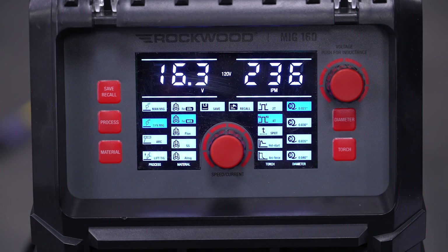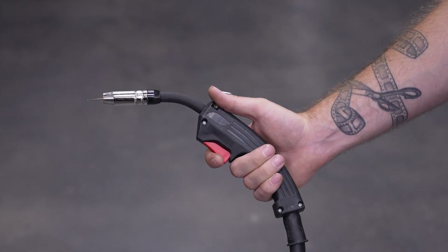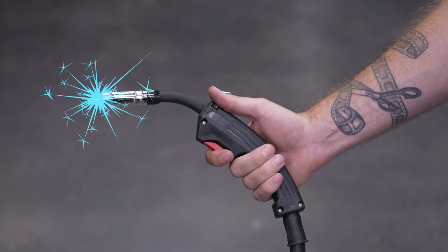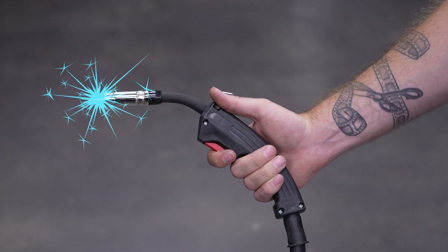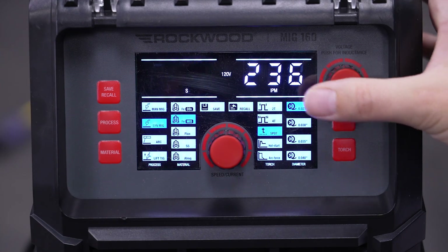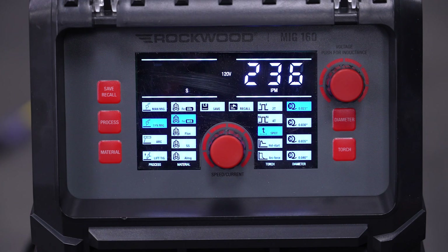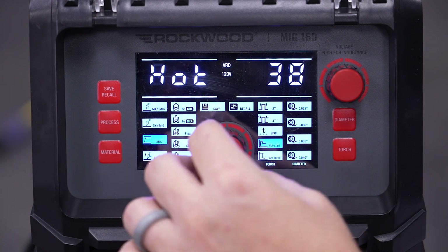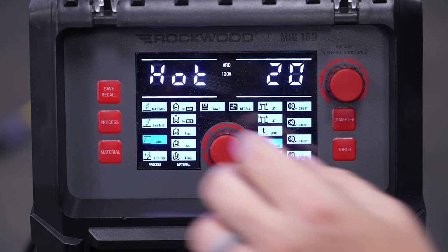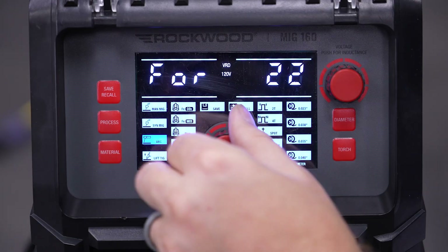We have 2T, 4T, spot, and for stick, we have hot start and arc force options. 2T is your standard torch mode for short welds — the arc begins when you pull the trigger and stops when you release it. 4T is like cruise control for longer passes: pull and release the trigger to start the arc, and pull and release again to terminate it. Spot lets you set the welder up for multiple spot welds — press the right side knob to set the time from 0.1 to 20 seconds. Hot start makes starting and maintaining an arc when stick welding easier, adjustable on a scale from 1 to 50. Arc force helps keep your welder at a consistent overall power output while stick welding, also adjustable from 1 to 100.